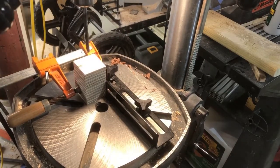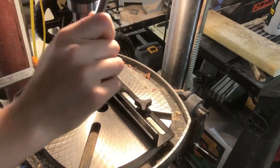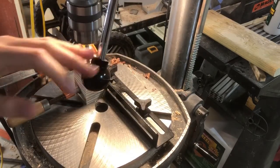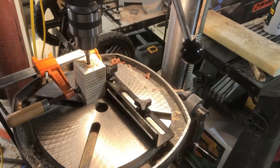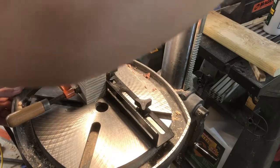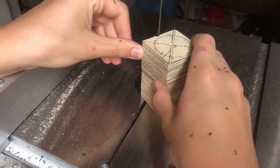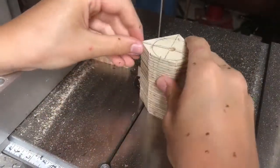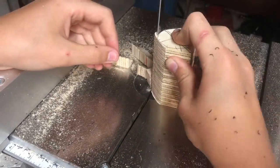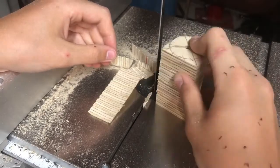Now I'm making the handles, which you'll see later. I just hot glued four squares of plywood together and drilled a hole through the center on the drill press. Then I cut these squares into circles at the bandsaw. Once I cut and sand them, I'll split them apart and use them for handles.